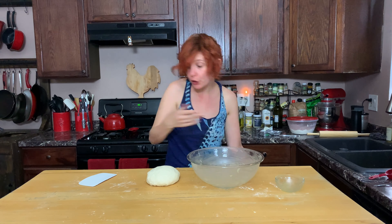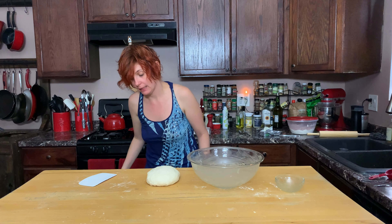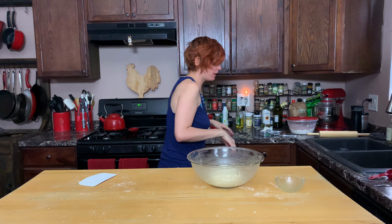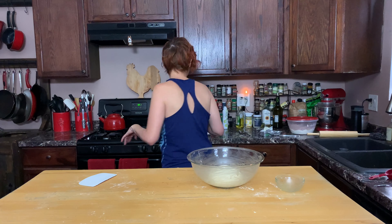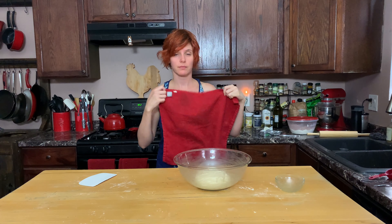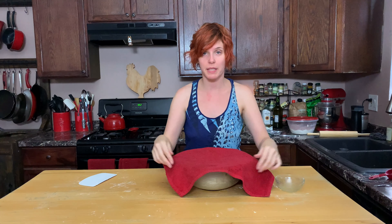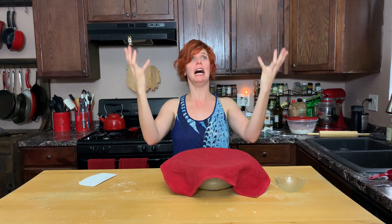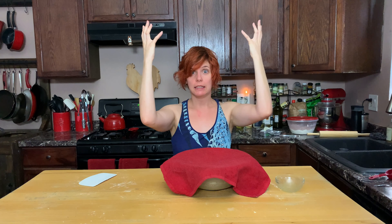We got it, table — you're here, we got it, thank you. In the bowl it goes. We're gonna cover it with a tea towel so it's gonna rise. Rise! See you in an hour.